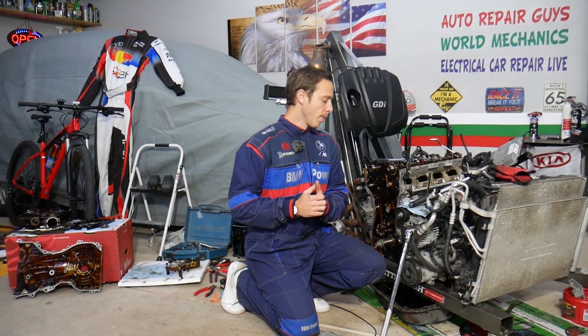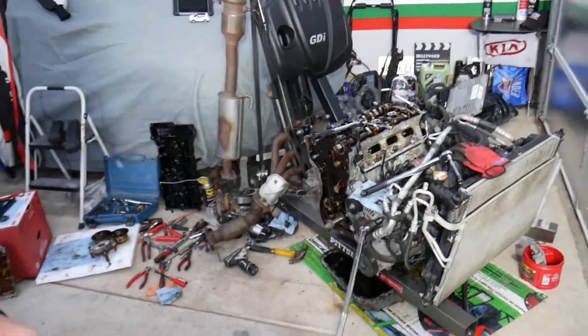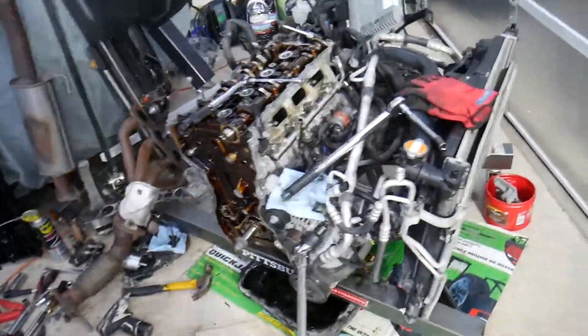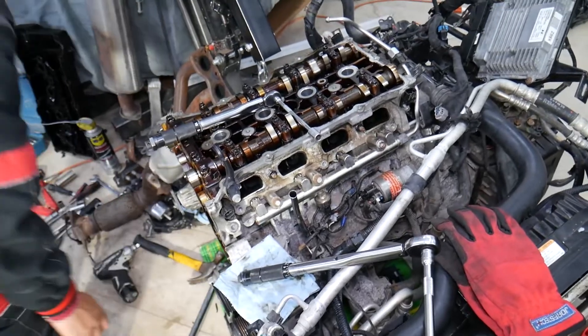Every single car we get at the garage, we try to make at least two to three hundred free repair videos. Our mission at the shop is to save you as much money as we can. In return, please subscribe to the channel and like the video so we can keep providing this free information. If you need to buy any tools or parts at a really good price with quick shipping, check out the link in the description below.